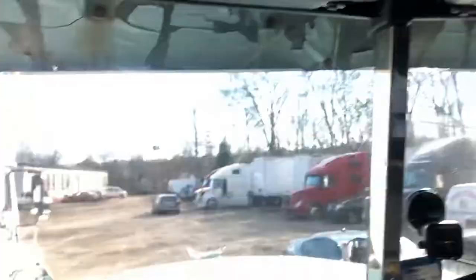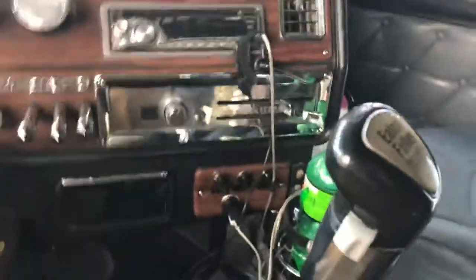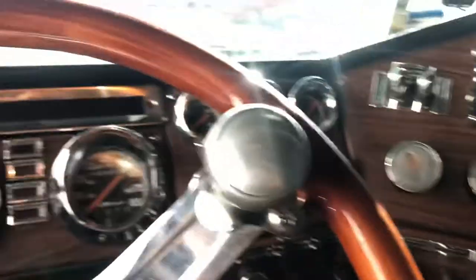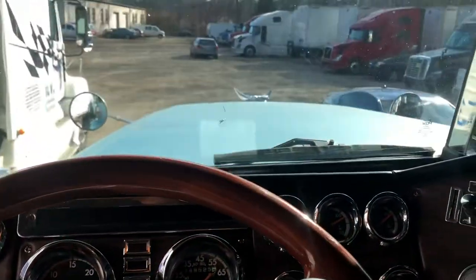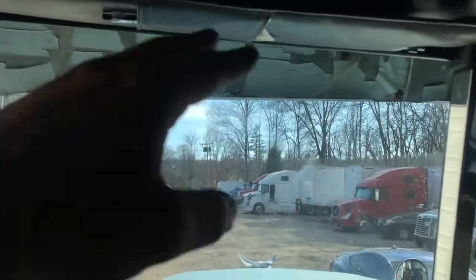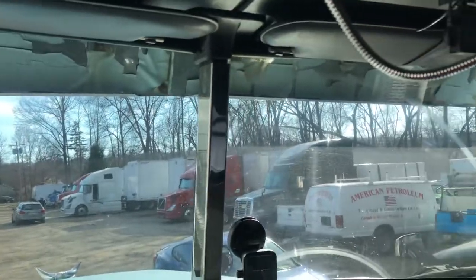I got window chops on both sides. It's a super 10 with a 6-inch extension. I got a 12.7 60 Series Detroit under the hood.